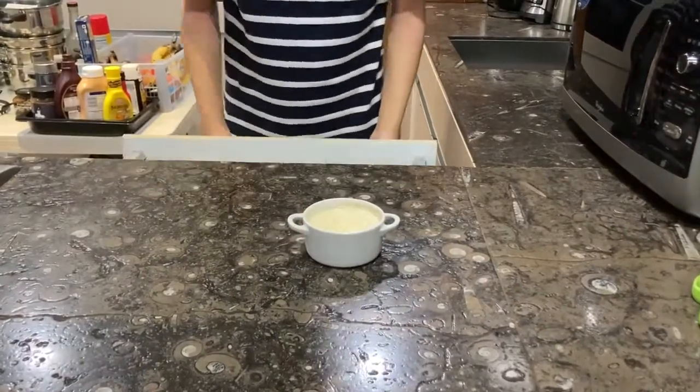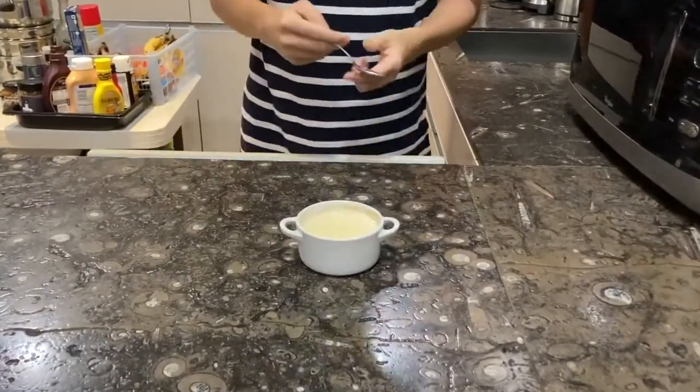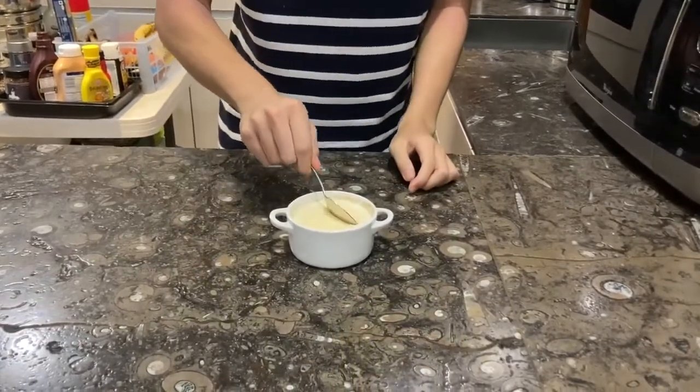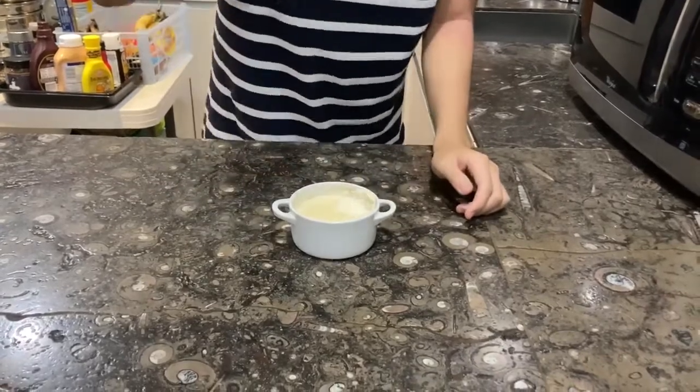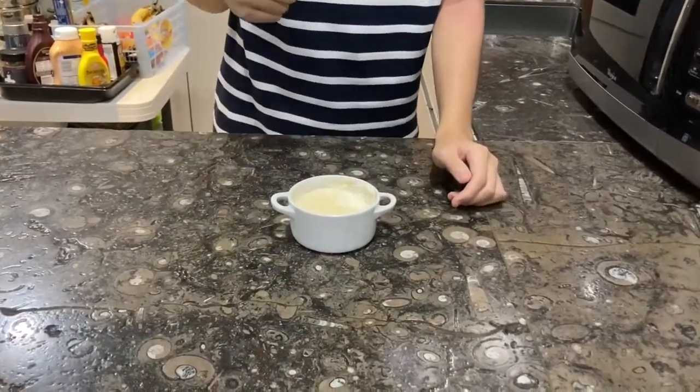Be sure to cool the Blanc Mange in the refrigerator before serving. Eating this, I felt as though I was transported back to the late 1800s, and it was actually pretty good. Thanks for watching, and see you all next episode of Luncheon with Leham.